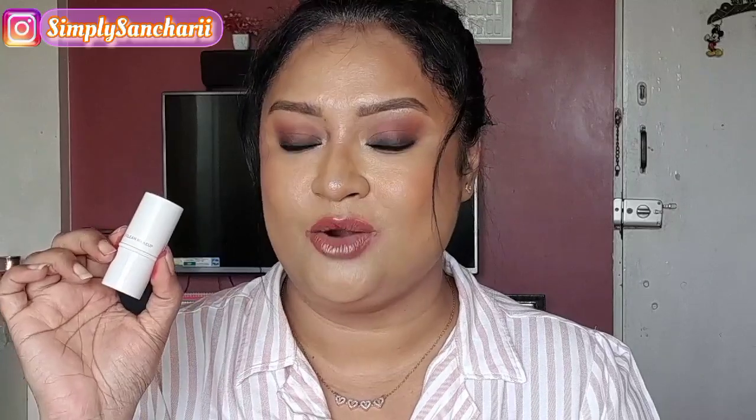I am totally happy and convinced with this new launch by Lermure and I would highly recommend trying it out once if you haven't already. I know it's a bit pricey but keep in mind that this is an Indian-made brand — everything is made under one roof, nothing is sourced from outside. And no, this is not a sponsored video. I got this product with my own money, and there are many products by Lermure that I love personally which I have already reviewed on my channel. So yes, this product gets a total thumbs up from my end.